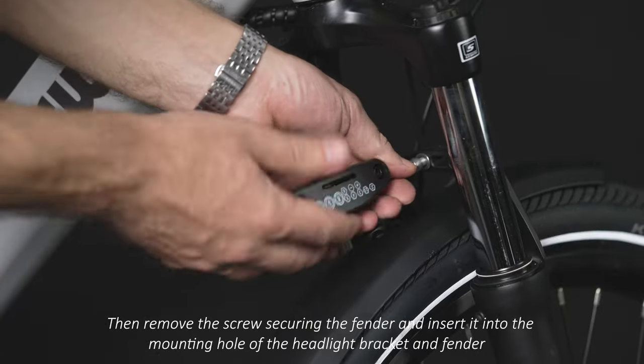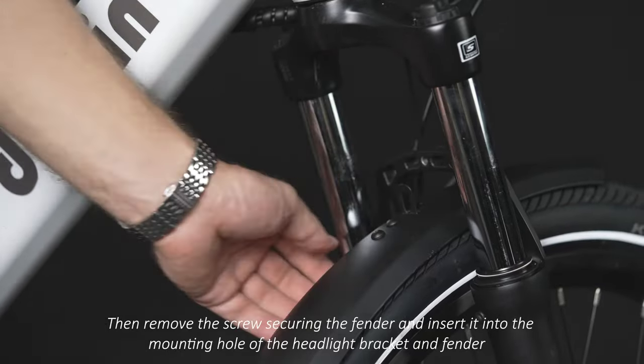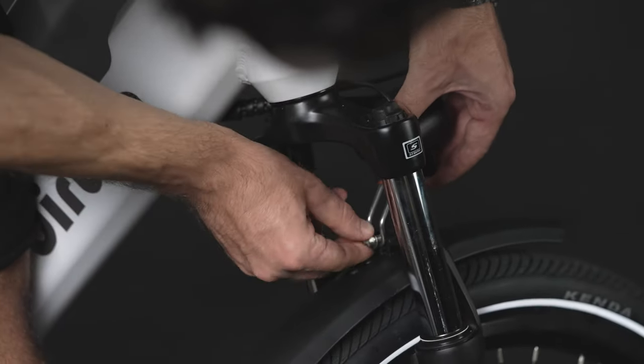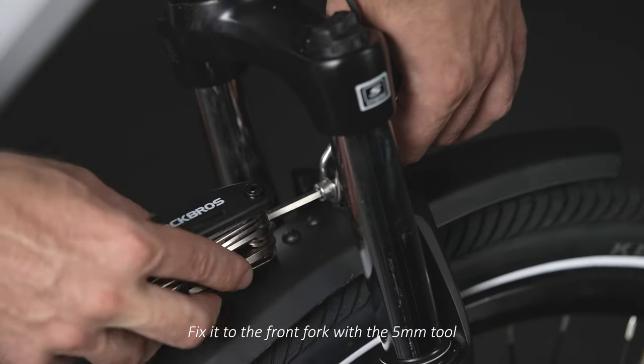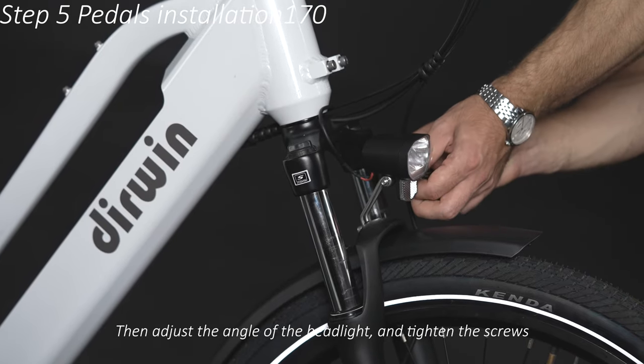Remove the screw securing the fender and insert it into the mounting hole of the headlight bracket and fender. Fix it to the front fork with the 5mm hexagonal wrench. Then adjust the angle of the headlight and tighten the screws.